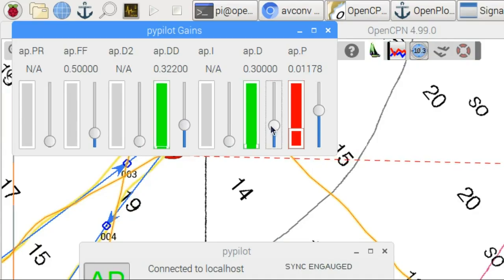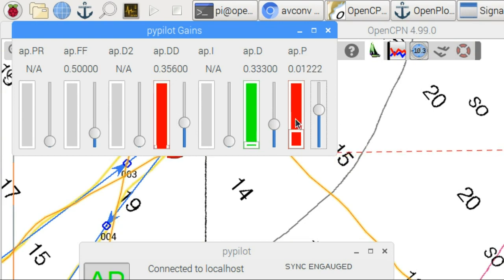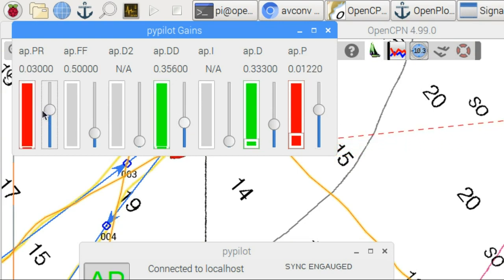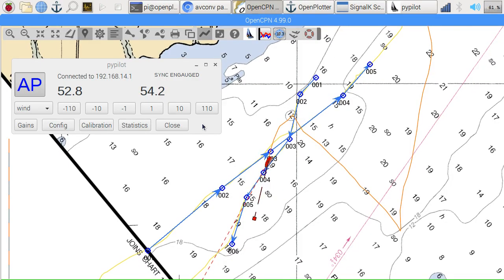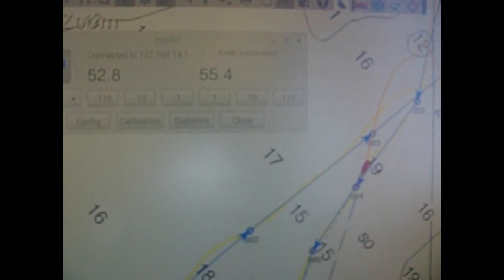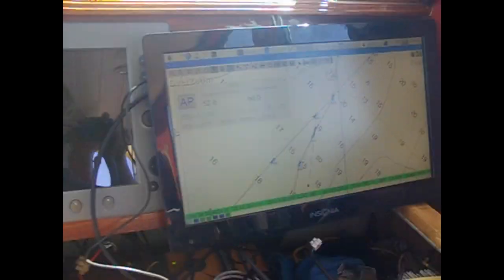I can adjust the gains to fine tune the performance. The gains need to be changed for different boats. I can also steer to wind angle. The resolution and sampling of the wind sensor is much improved from the original Davis weather station.